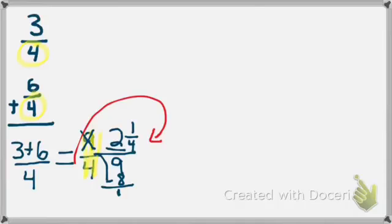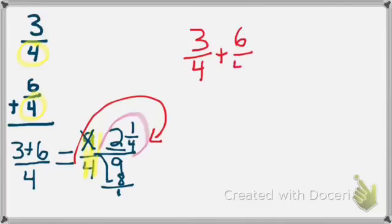Now I need to look at the fraction portion, which is 1 fourth. Is that fraction fully simplified? I see it's 1 fourth, and when there's a 1, my fraction is done — it is fully simplified. Therefore, my final answer for example number 2: 3 fourths plus 6 fourths equals the mixed number 2 and 1 fourth.